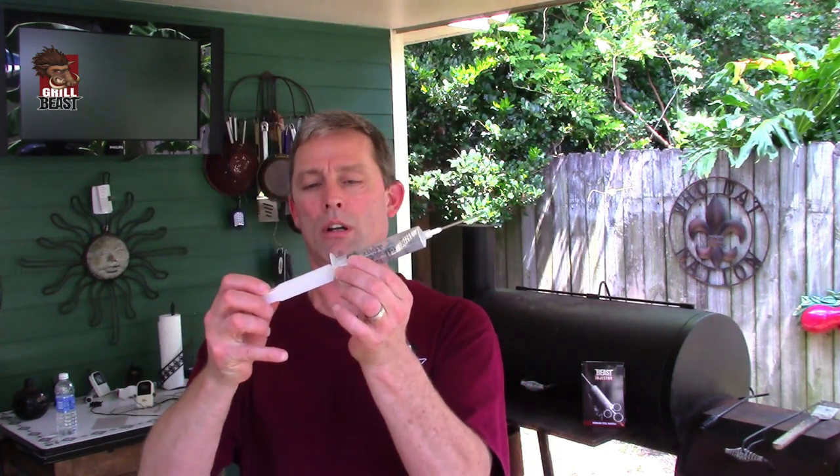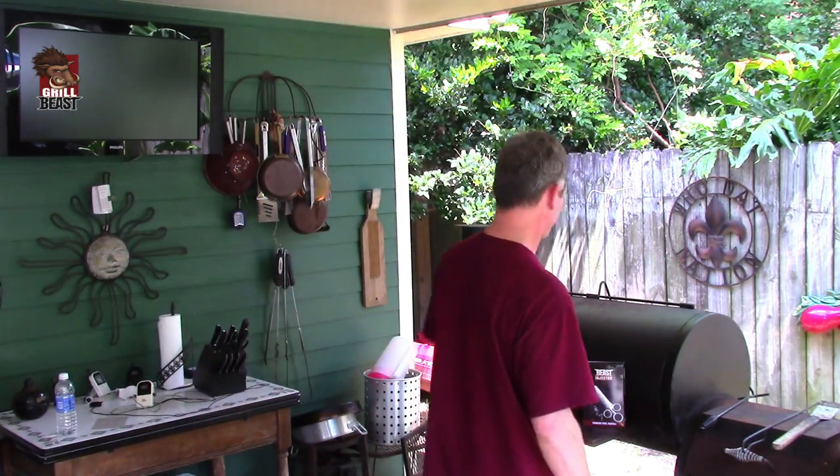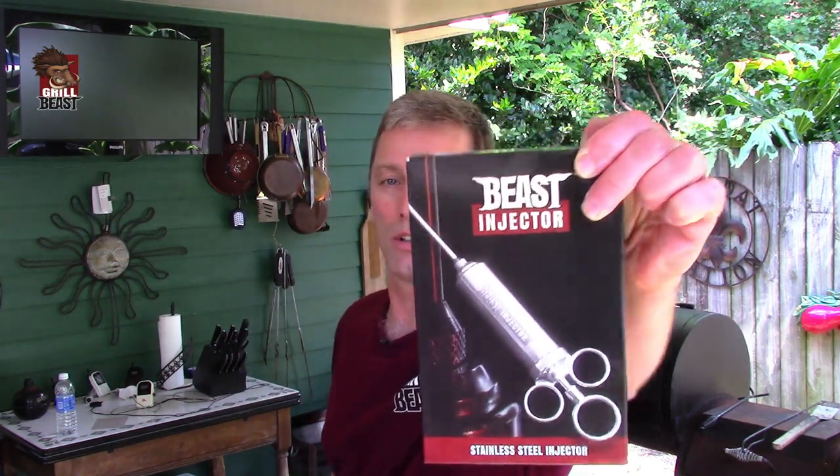A typical marinade injector has a 2½ inch needle, a plastic barrel, and a plastic plunger. Grilled Beasts has what we call the Beast Injector — stainless steel construction, lifetime warranty. If anything ever goes wrong with it, you call us, you email us, we'll send you a new one. It's that simple.